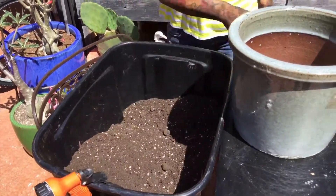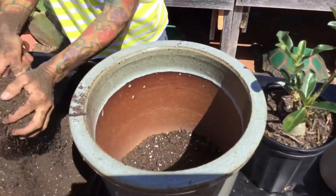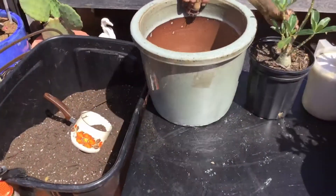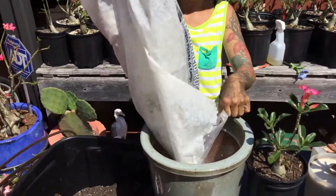So what we're going to do, we're going to fill this part. Oh wait, I forgot something — we need to put some rocks. It's in a bag. We need rocks at the bottom.